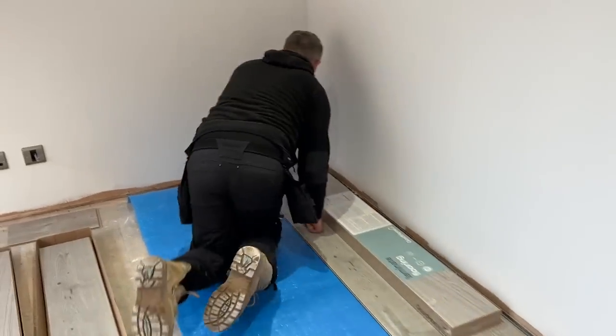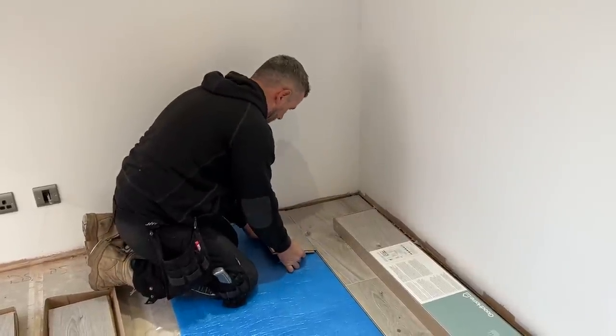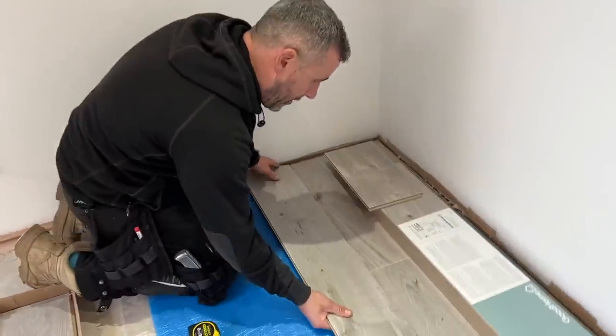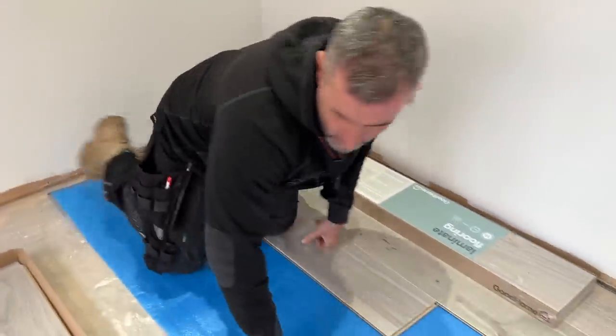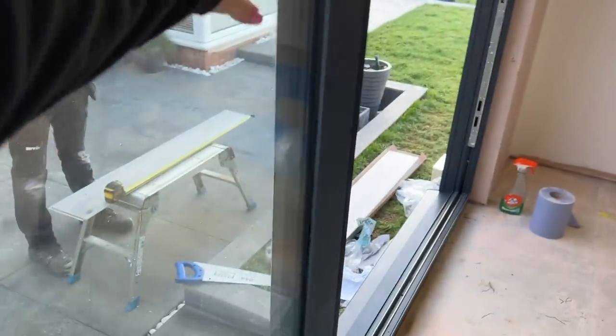Someone commented that if they were the customer they wouldn't be happy with the way I put those doors in — but I can assure you, if you've watched my videos before, those doors have gone in exactly the same way they always do, just a little bit faster. You can see the glide on them — nothing wrong with them, absolutely beautiful.